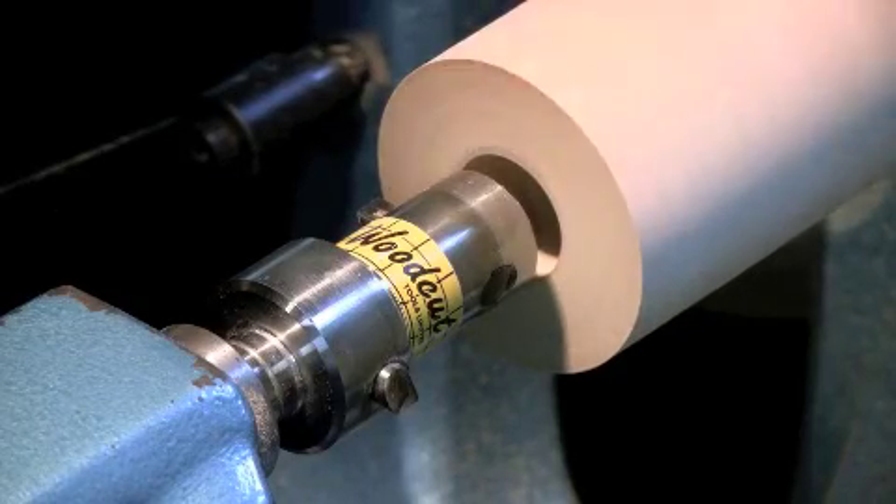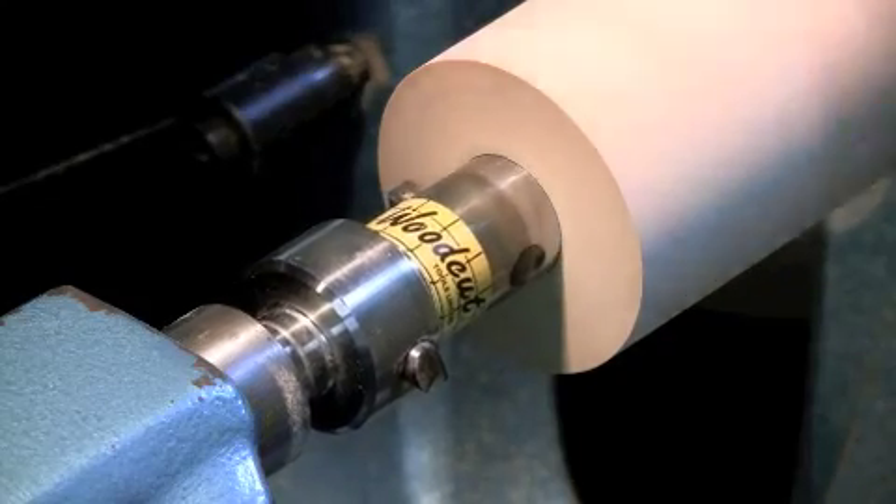The Woodcut mill drill was designed to make the production of salt and pepper mills using the crushed grind mechanisms quicker and easier.